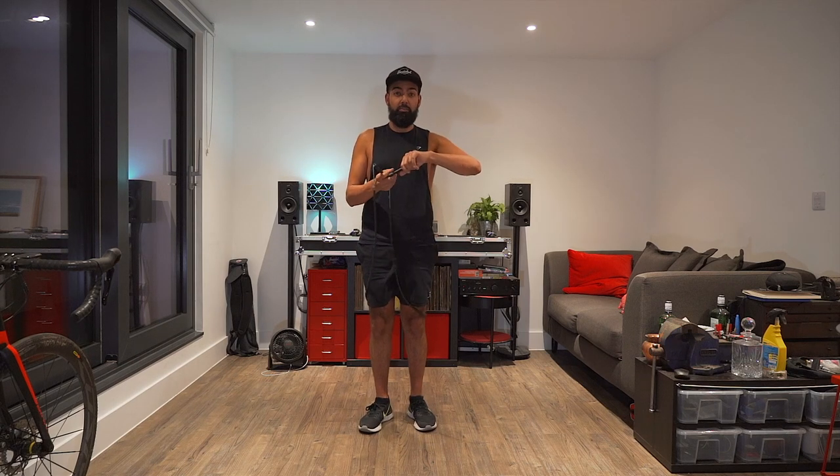My right wrist is a lot more — dexterous, is that the word? — whereas my left doesn't want to move as much. So my left relies on my forearm to move to do the same movement, whereas my right will move more freely.